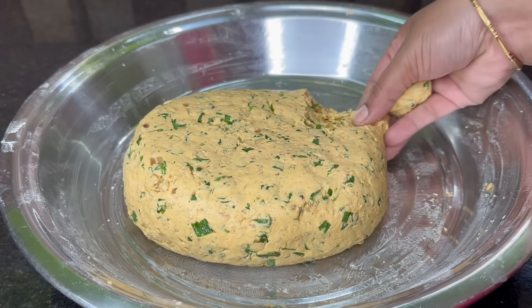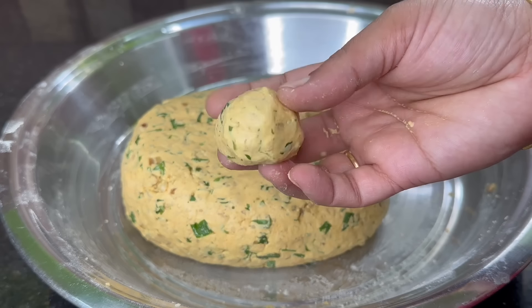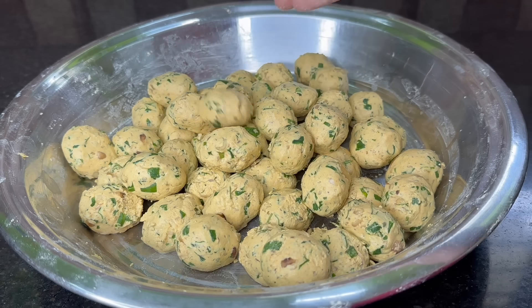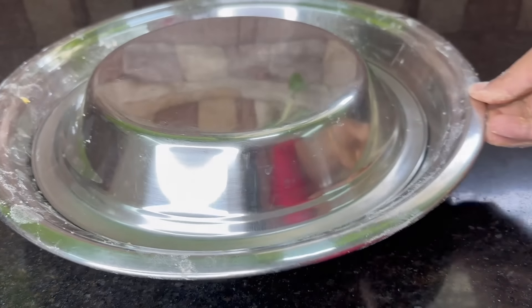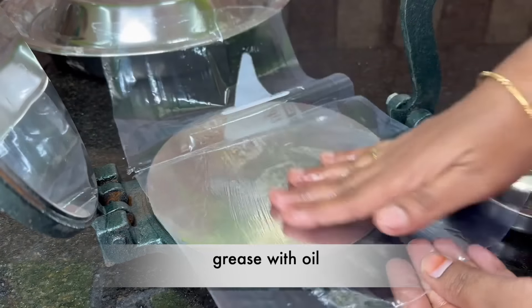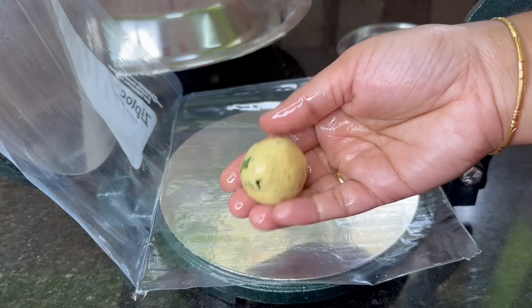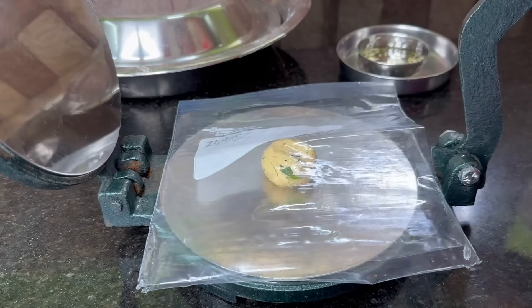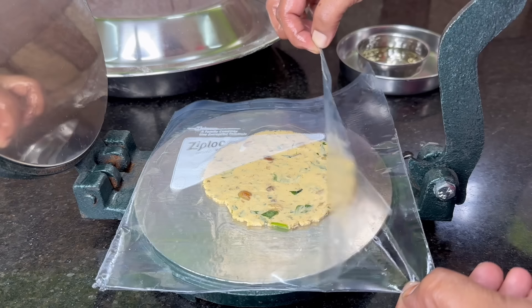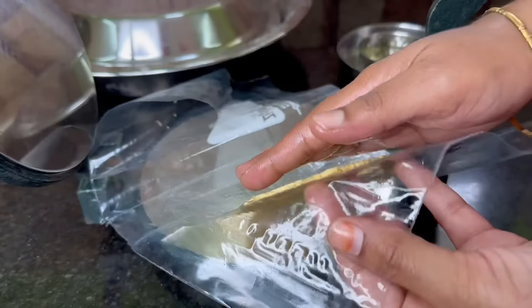Take a small piece of dough — not too soft but also soft. Give you the size of the paper. Remember this, step on the top of the paper. Use the size of the paper and grease it. Now turn the cover a little bit and press the other side. We're going to turn the chakka and place it.